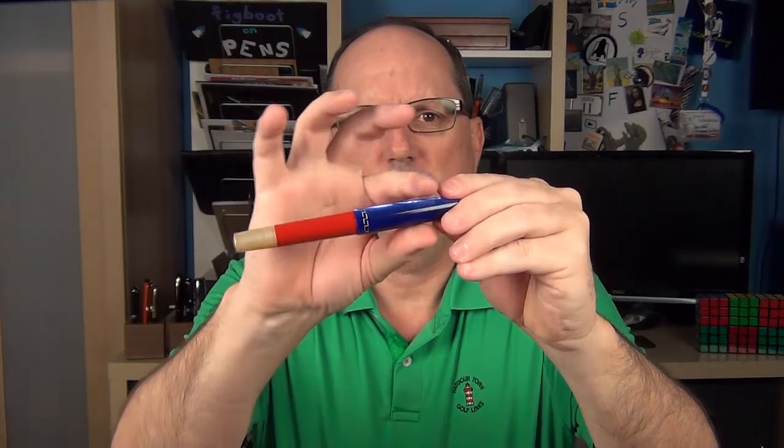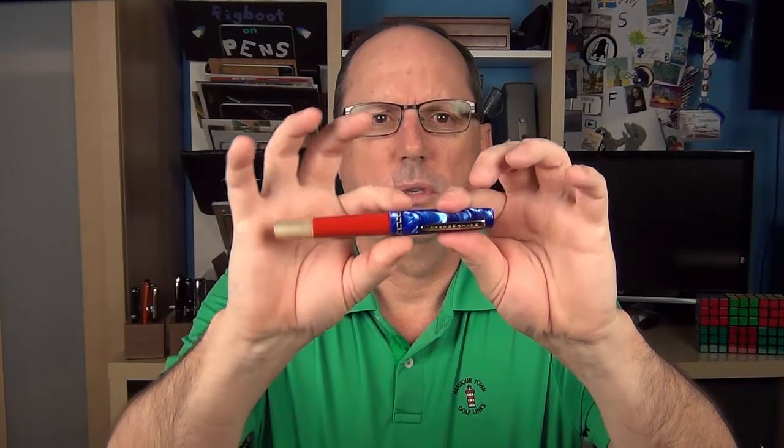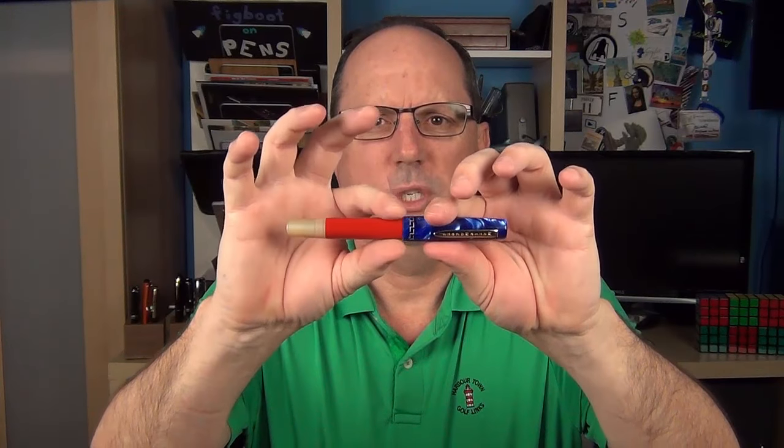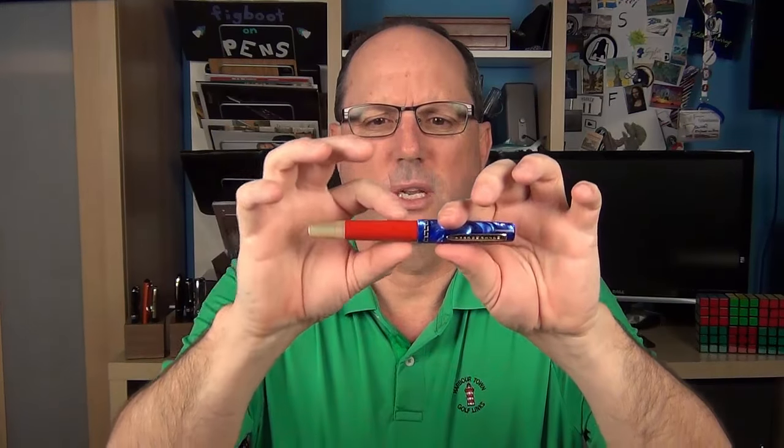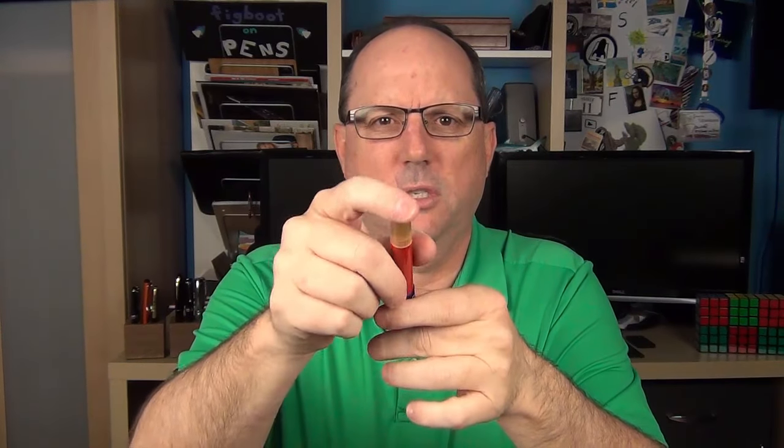The cap tapers up and we have an engraved cap band with a Greek key design. There's a very small step down to the barrel which tapers down just slightly — just a tiny bit less than one millimeter — to a blind cap which is slightly rounded.